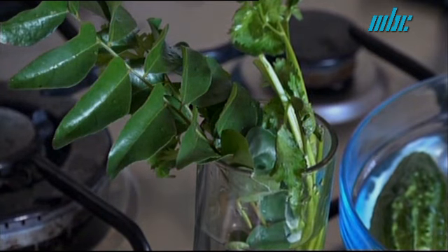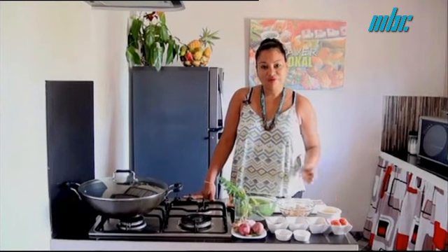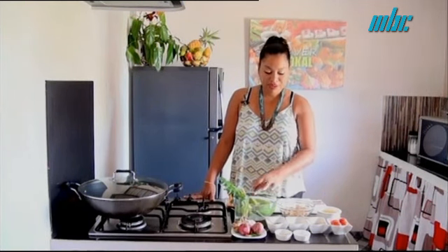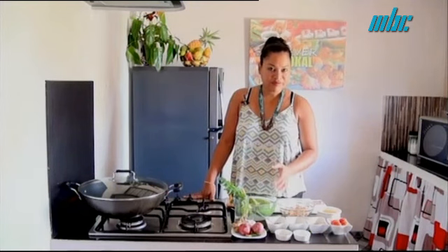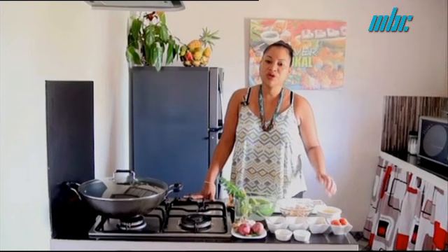For a good curry, we add curry leaves and also cotomili at the end. We need oil for frying, because when we finish preparing our Morgos, we need to fry it before we prepare our curry.